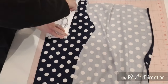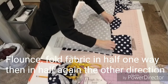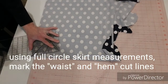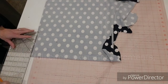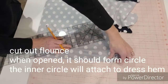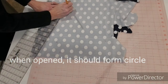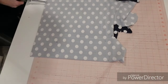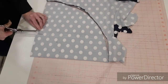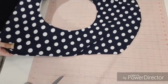Next we're going to create our flounce. We're going to begin by folding the fabric in half and then again in half to create our circle skirt pattern. We're going to use an online skirt calculator to figure out our measurements. We're going to pretend that our waist is actually the hem of the wiggle dress, measure around that, and enter it into our circle skirt calculator. Then add eight inches for the length, or however long you want your flounce, and create your flounce pattern.